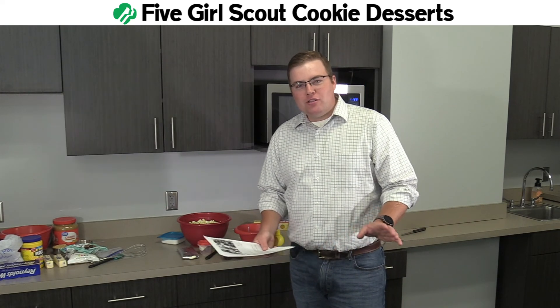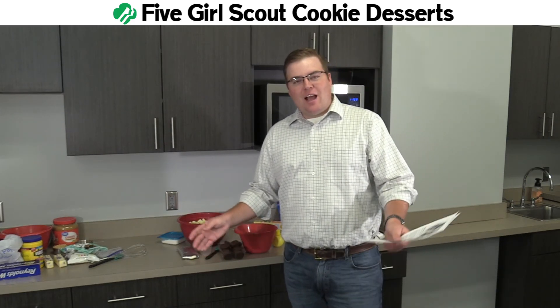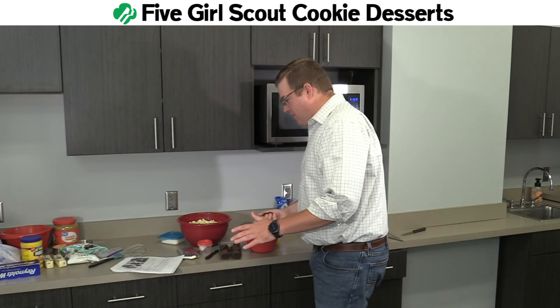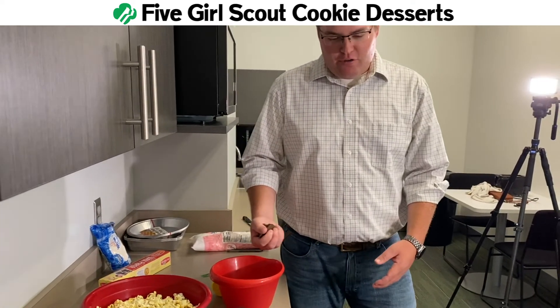So we're helping the Girl Scouts use up some of these cookies. I'm going to show you the first thing you can do — it's called Thin Mints Popcorn. Real simple recipe here. I'm going to put a little Bryce spin on it. What's a Bryce spin, you might be asking? I don't use measuring cups. Come along for the adventure. We're going to have some fun.